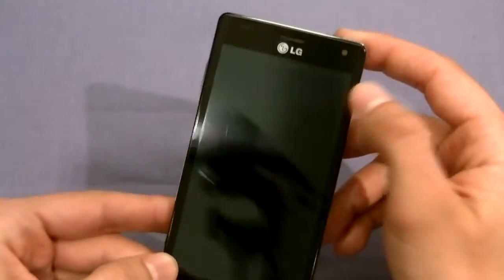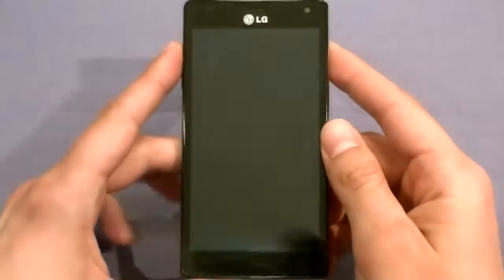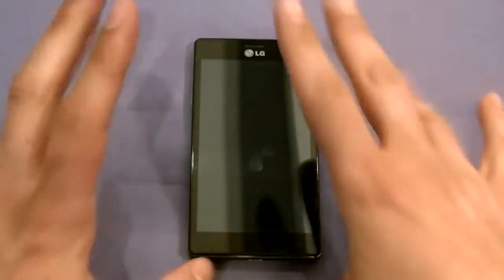On the front, we have a 4.7-inch display with Gorilla Glass. It's at 1280 by 720 pixels, which is nice — a big, deep resolution with 312 pixels per inch pixel density. So you totally have some nice resolution in there.